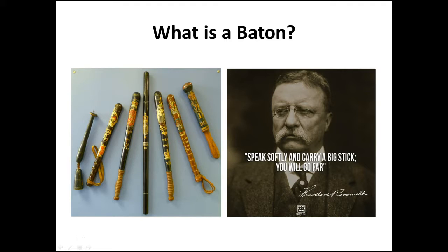Although the baton came into existence during the 1800s with Robert Peel's bobbies, it has since that time become more symbolic as a tool of oppression and police brutality.